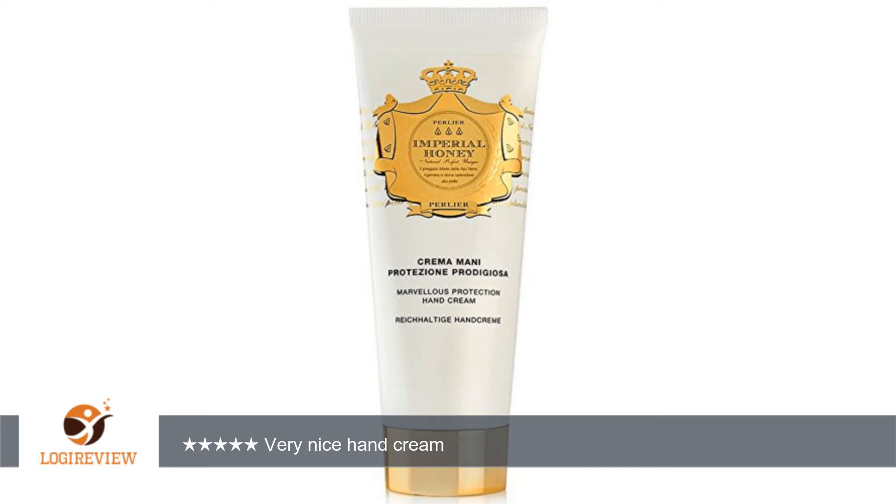I am not a big hand cream person, but this came with a kit I bought that included the Imperial body wash and body butter. I use it twice a day on my hands and feet. The scent is amazingly good — different than the original Honey Miel, still warm and comforting.